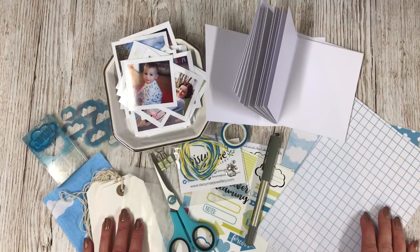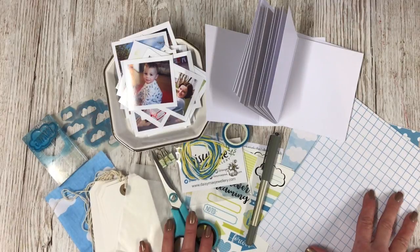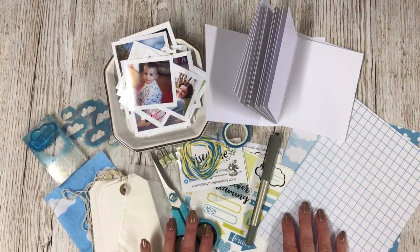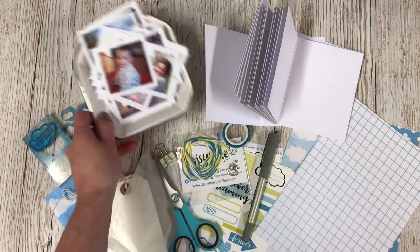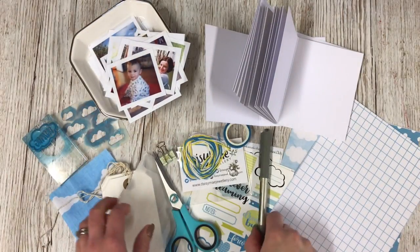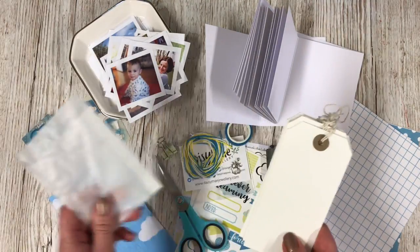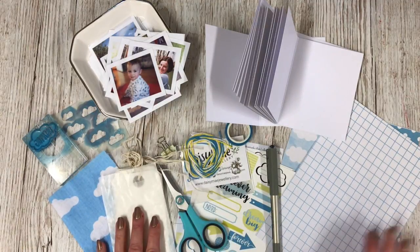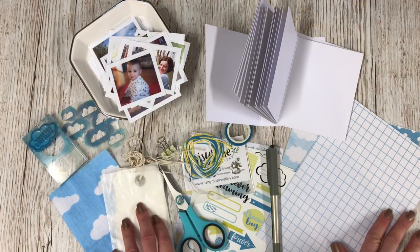Hi there, I'm Lisa, I am the owner of Lollipop Box Club. Welcome back to my channel. I'm going to be getting creative - I've taken a whole load of stuff from the Lollipop Box Club January 'Forever Dreaming' kit. I've got my black journal pen, mini pair of scissors, journal tags, a glassine envelope, my trimmer, and double-sided sticky tape.